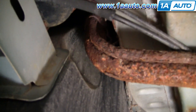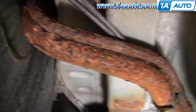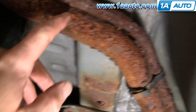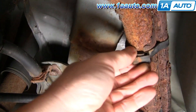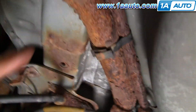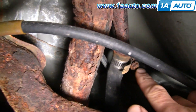Looking up and underneath, you can see our problem with the fuel filler neck — very crusty. These get pinholes in them and they don't hold pressure. We need to remove the clamp because it holds these tubes to the neck. Then there are two clamps that hold the hoses on. We're going to remove this hose and then remove the main filler neck.